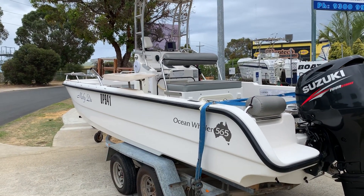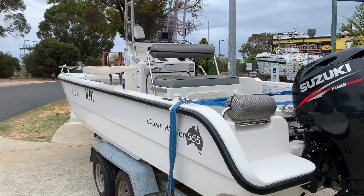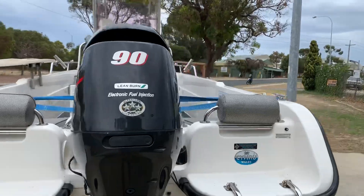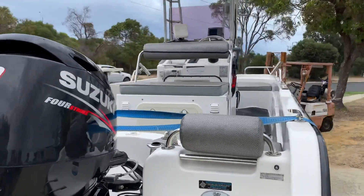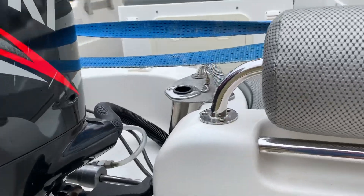It's also got a targa off the sides with a bimini that goes forward and backwards, and all-clears that wrap around it. So it's just kind of a perfect shade setup, with nice little fittings and fixtures everywhere.